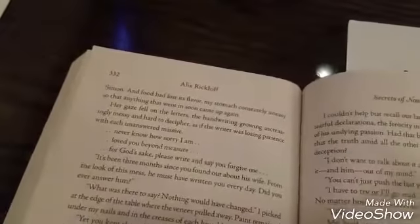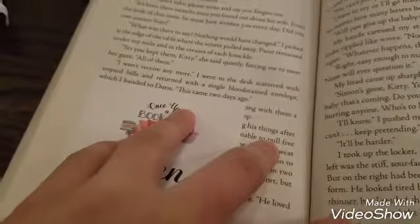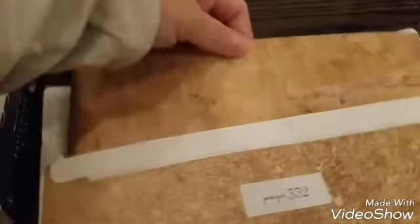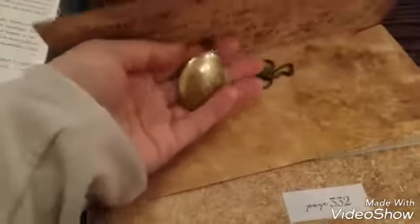Next part I would like to open the gift for is right here on page 332. This was the part where it mentioned a blood-stained envelope with a necklace inside. So that's what I'm guessing is in this envelope — there should be a letter. And I was right, it was a necklace inside.